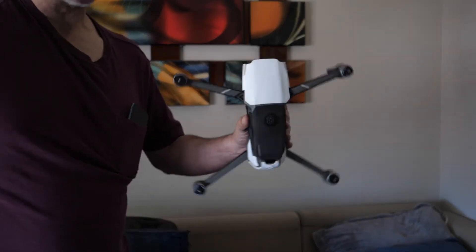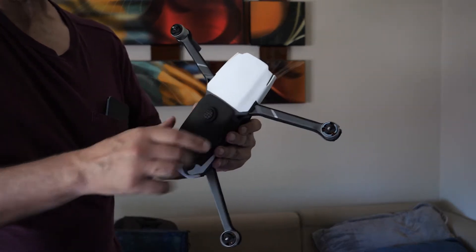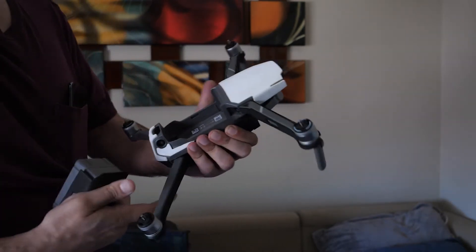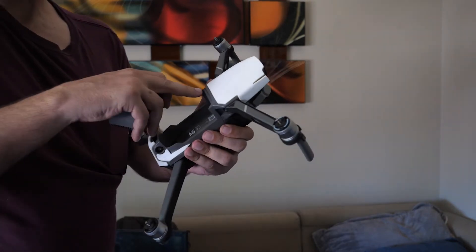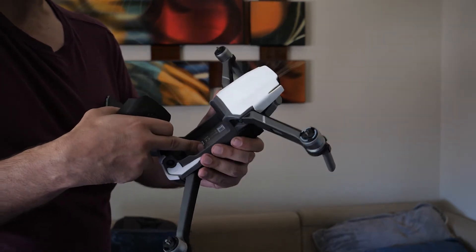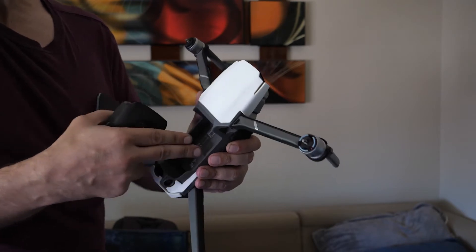A lot of people have asked how the wetsuit actually engages with the drone and how the battery cover stops water from getting inside. So let me talk about that. We designed and engineered a battery cover that not only creates a 360 degree perimeter around the seam of where the battery goes in, but it also creates an airtight seal and a vacuum.